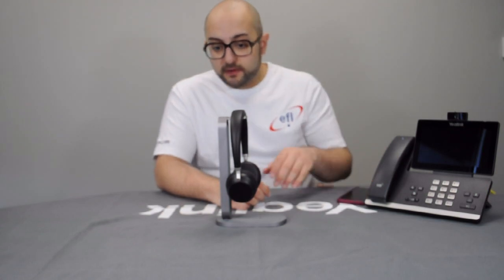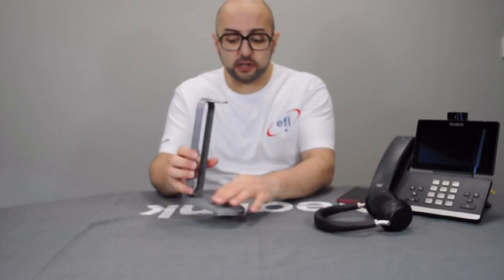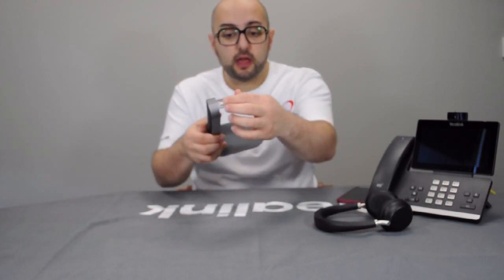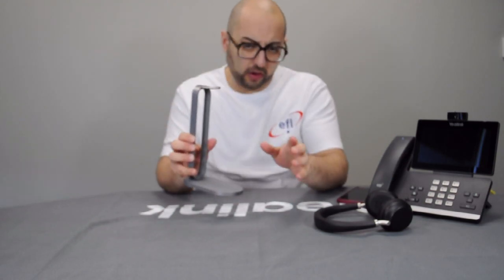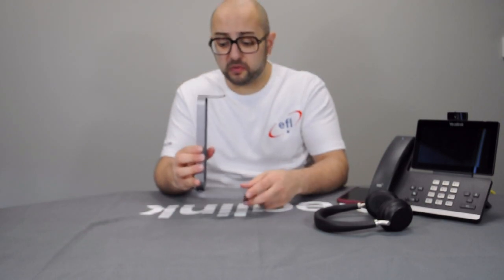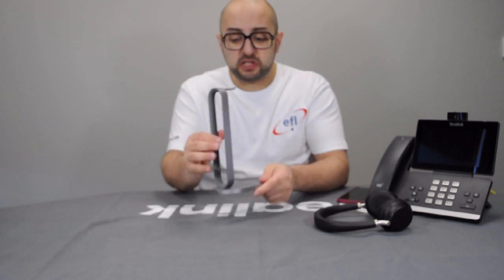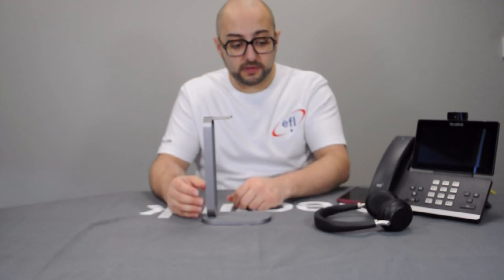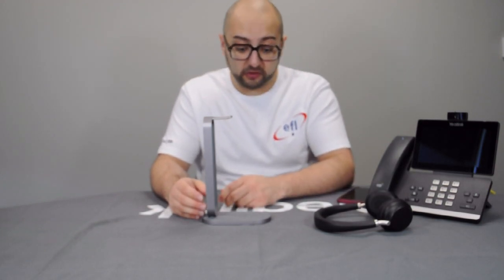The charger itself is very high quality. You've got a velvet-touch material on the Qi charger, and inside there's an acrylic top with a metal support so it won't get damaged with prolonged usage. You've also got a metal cradle that will protect the headset from accidentally being knocked over whilst on charge.